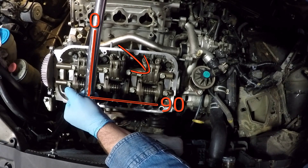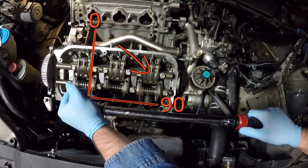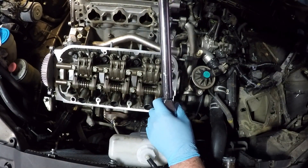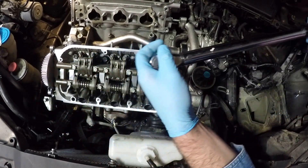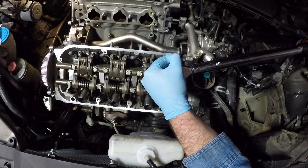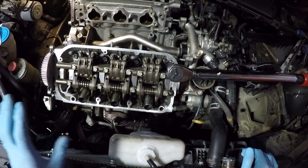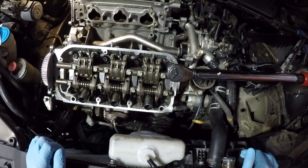Now I'm going to do a 90-degree turn starting with the first bolt, working through to the eighth bolt. We've now turned all bolts 90 degrees. To complete the head bolt torque process, we're going to do that step two more times at 90 degrees, and that'll finish up our head bolt torque spec.